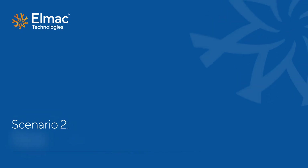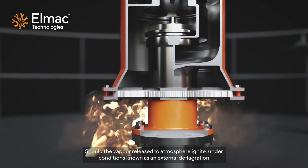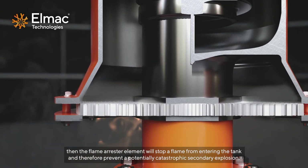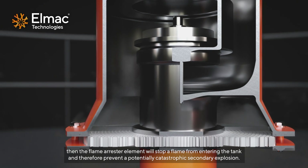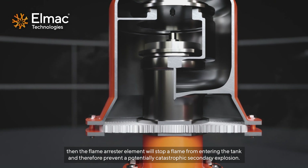Scenario 2 – Flame Arresting. Should the vapour released to atmosphere ignite under conditions known as an external deflagration, then the flame arrester element will stop a flame from entering the tank and therefore prevent a potentially catastrophic secondary explosion.